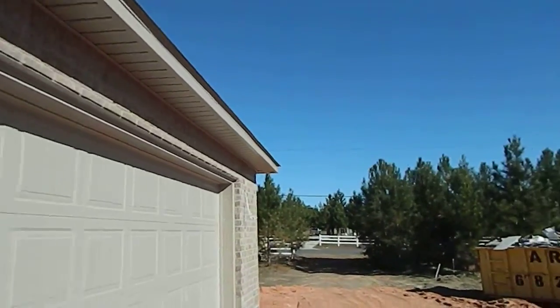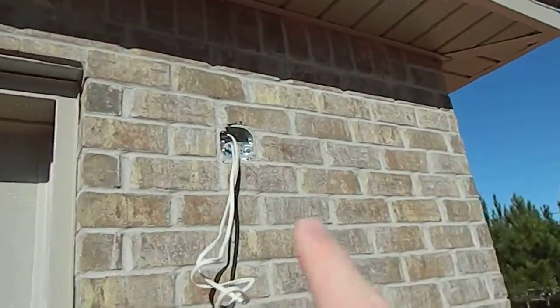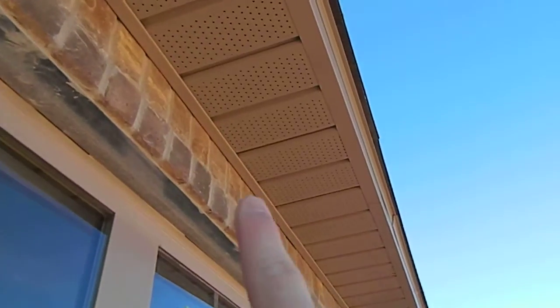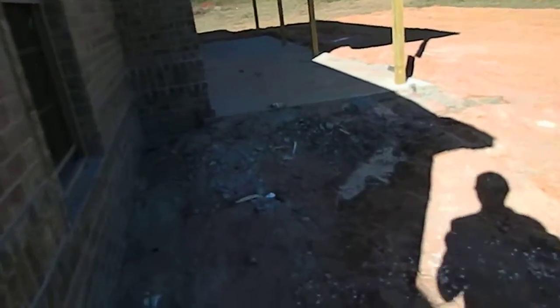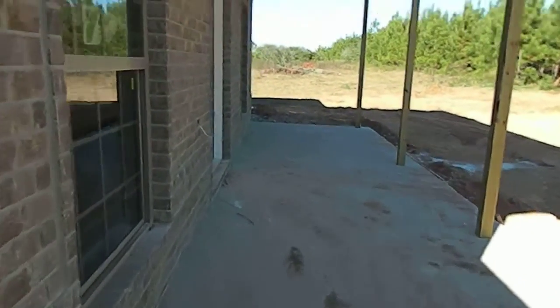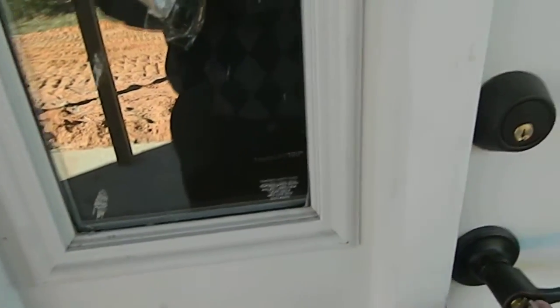Now we're going through the front door since the garage doors are closed. One thing that is unique to us as far as building goes is we do continuously vented soffits all the way around the house. It's only code for the county that you do them every six feet, but we do it this way because it helps ventilate your attic, keeps your electricity bill down during the summer when you're running your air conditioning unit, and it also helps prevent mold or any kind of moisture buildup in your attic. We've also got a lot of ridge vents on your roof, more than what's required by code.